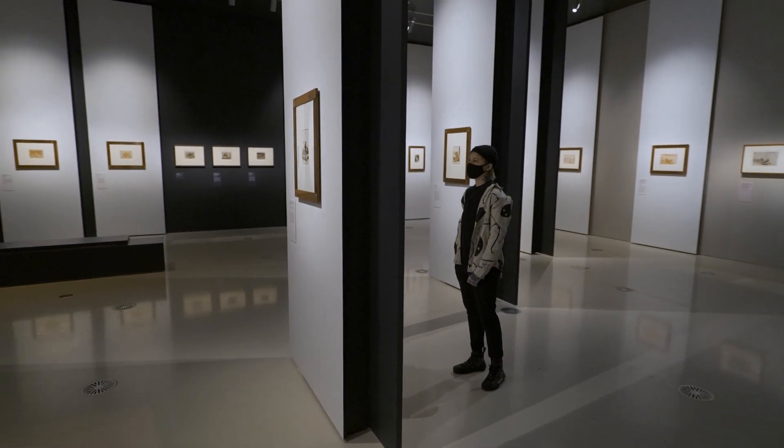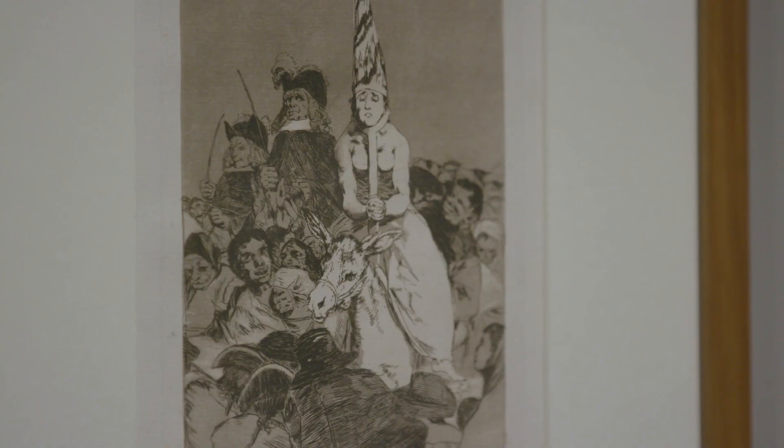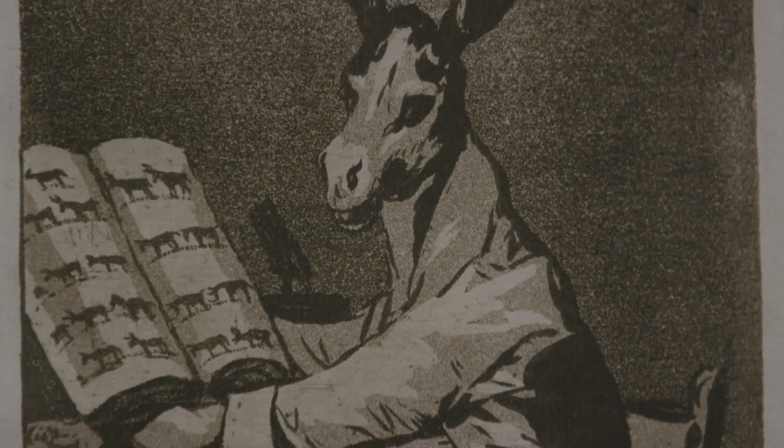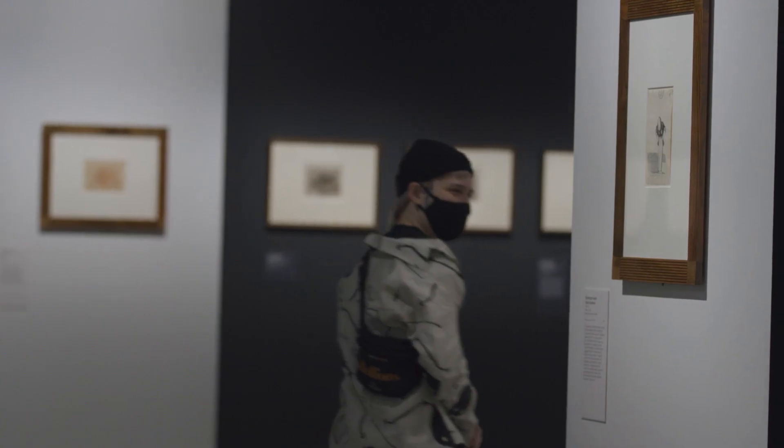The thing I like about Goya is how expressive his artworks are. You can put a lot of emotion into the characters that he creates. I think it's beautiful. They're all very easy to turn into cool tattoos.